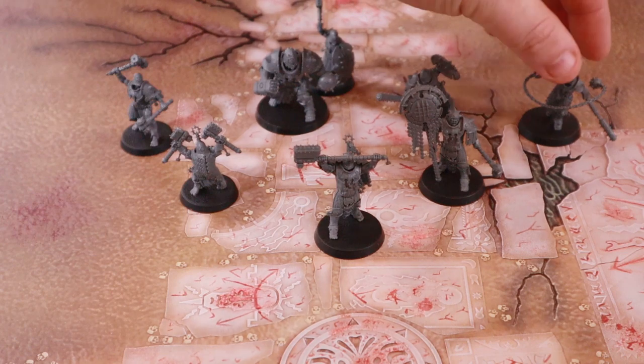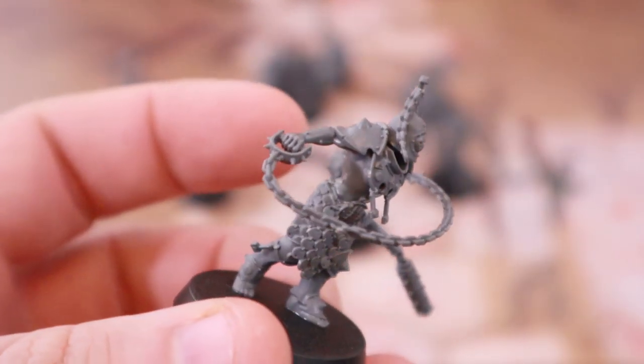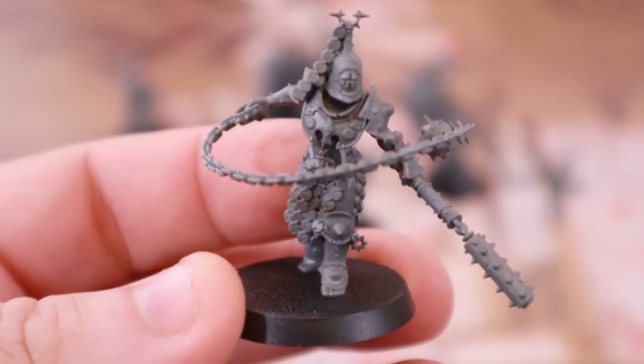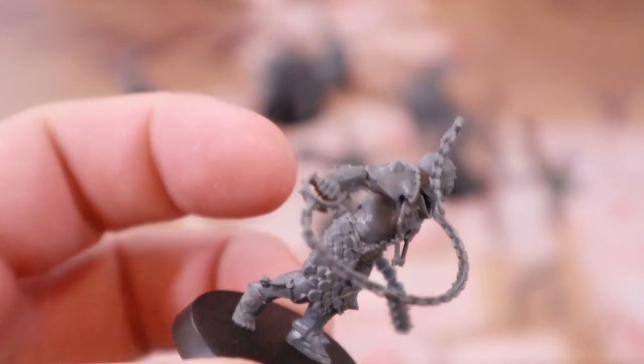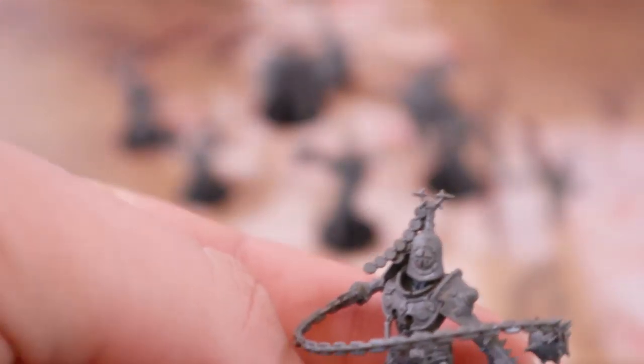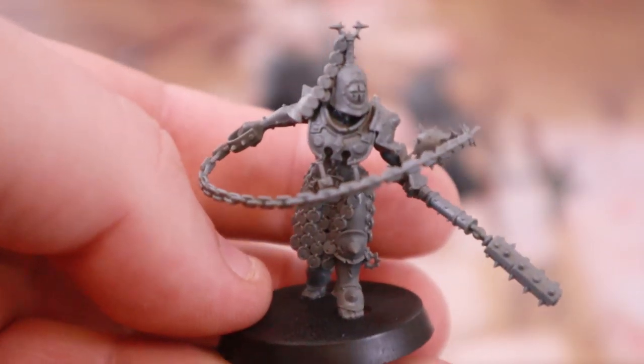And then we've got the Drill Master — an absolutely beautiful model, one of my favourites even. But I am terrified of this whip. You can see it bouncing as I move around. So I think what I'm going to do is cut that off and attach it with a 1mm magnet, because then when I inevitably break it off picking it up in game and getting excited, at least it pops off rather than snaps off.